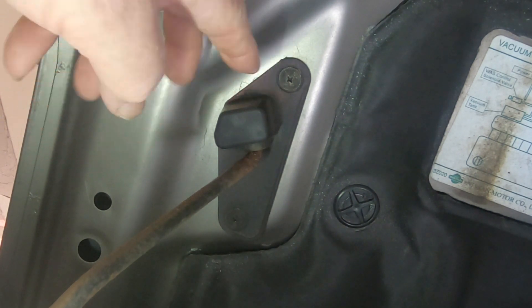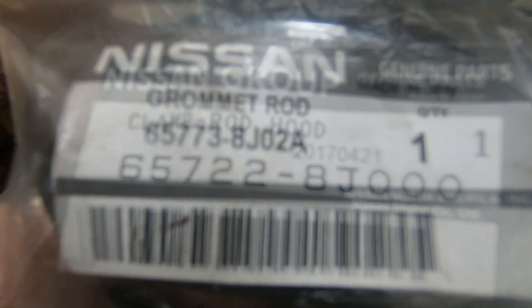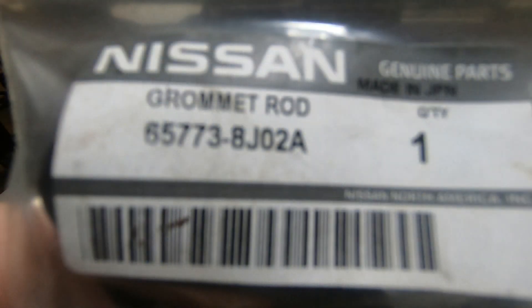But it's totally not necessary. These parts are very inexpensive and they're very readily available. This is the part that clips the rod in place — it's part number 65722-8J000, called a clamp rod hood. It's readily available on eBay or Amazon and costs about $10. This is the plastic part that holds the rod to the other side of the hood and allows it to swing down for use — part number 65773-8J02A. It also costs about $10. I keep both these parts on hand.